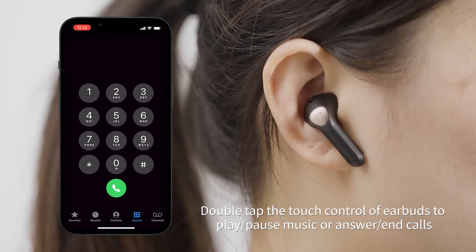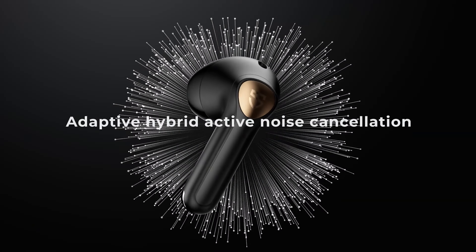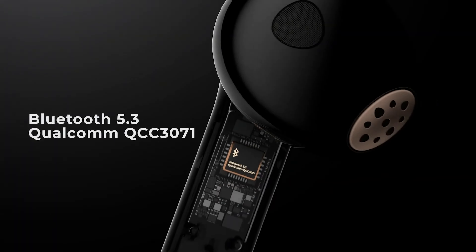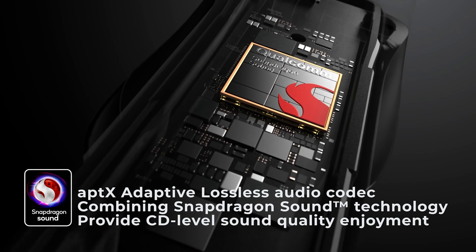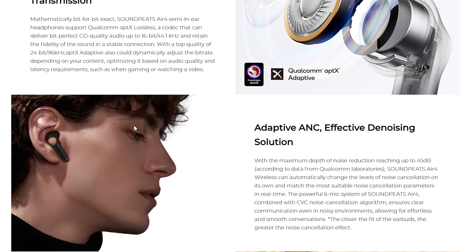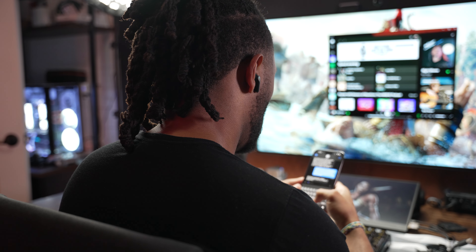The technology in these earbuds is pretty impressive. The Air 4s have 13mm dynamic drivers, adaptive noise canceling with triple mics for noise cancellation, and Bluetooth 5.3, which allows pairing with multiple devices simultaneously. They're paired with Snapdragon Sound and feature the Qualcomm aptX lossless codec supporting up to 16-bit 44.1 kHz, with stated studio-quality sound up to 24-bit 96 kHz high-resolution audio over wireless transmission. aptX adaptively dynamically adjusts the bitrate to optimize for quality and latency based on what you're listening to — music, gaming, or entertainment.